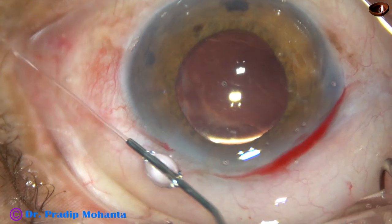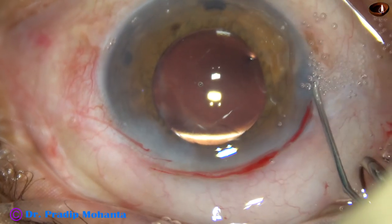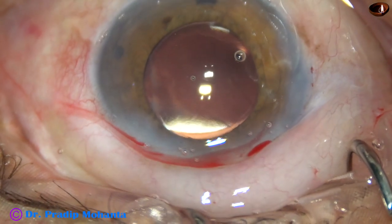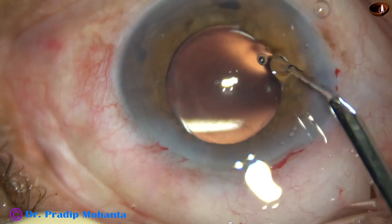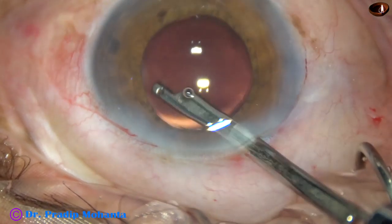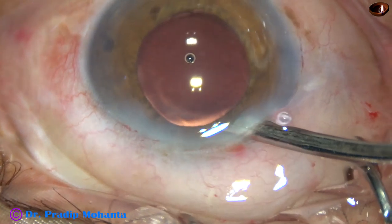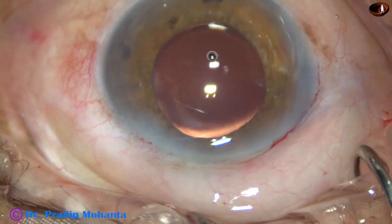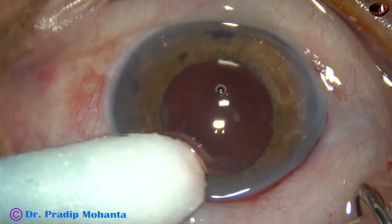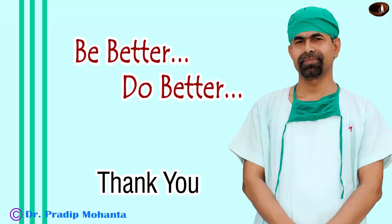Now the side ports are closed by corneal stromal hydration. The corneal stroma becomes thick and the side ports close. This is the final lavage of the anterior chamber. Some visco that was sticking to the posterior aspect of the cornea — that is on the corneal endothelium — comes out at this time. So we can see that the anterior chamber is totally free of viscoelastic substance. Now the integrity of the wounds is checked — there should not be any leakage from any side. Then some antibiotic eye drops are applied and the case is concluded.